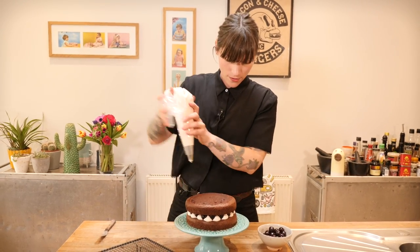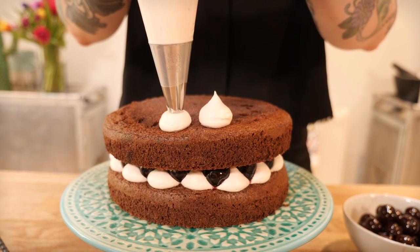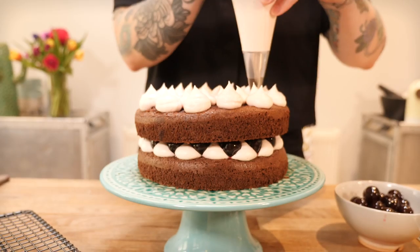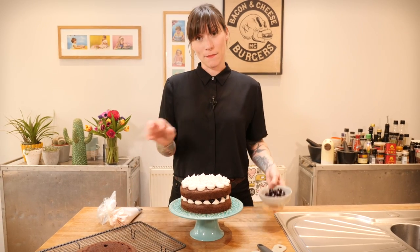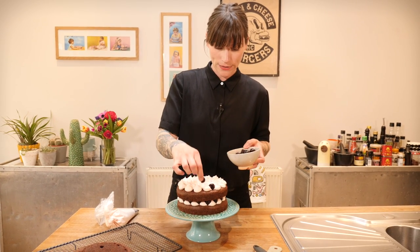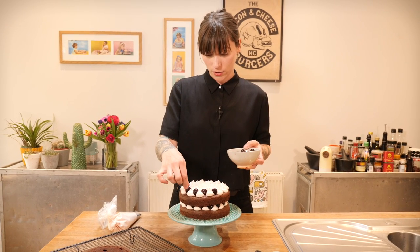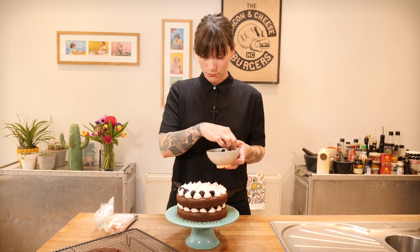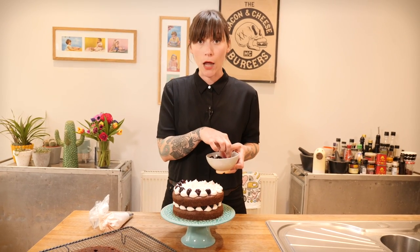I'm actually taking this cake to my best friend Marisa's house to give to her mum, who hasn't been very well, so hopefully she'll enjoy it! What are you guys doing with your cake — assuming you're not eating it all by yourself, which is definitely perfectly acceptable? Let me know in the comments below.